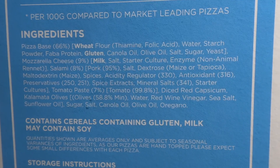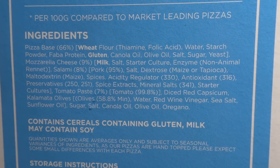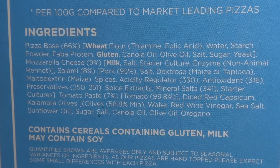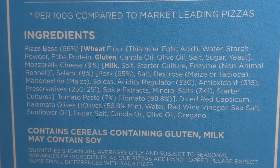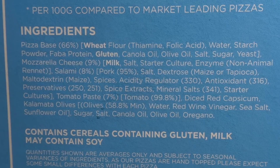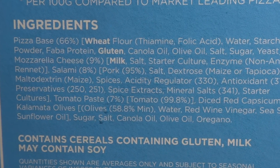Well, let's find out. The pizza base is 66% and it's mainly wheat flour, but there it says faber bean. Mozzarella cheese is 9%, salami is 8%, tomato paste is 7%, kalamata olives 58.8% minimum. Honestly, reading the backs of these things just confuses me even more.